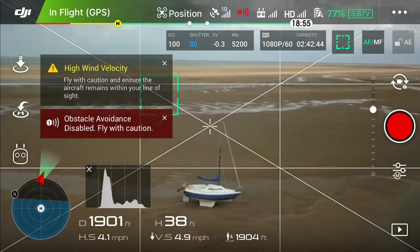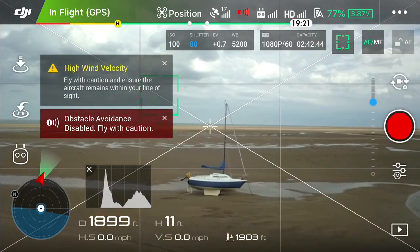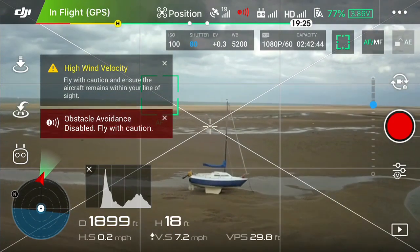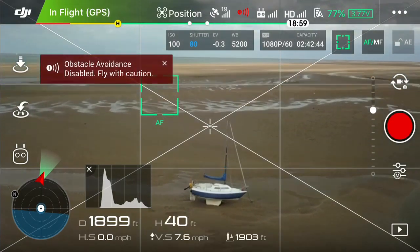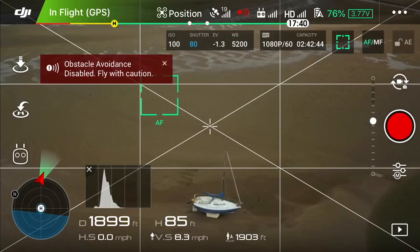I normally set a minimum height of about 10 feet, so even when I'm traveling over water I still won't touch the ground. I hope that this video is of use to you. Please like and subscribe to my YouTube channel for more useful drone tips, and I'll see you again.